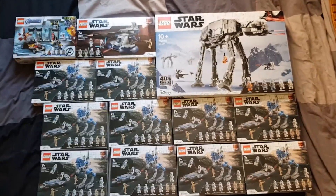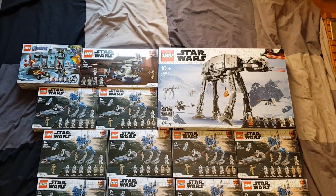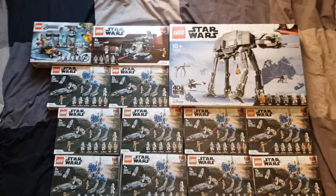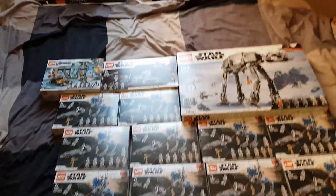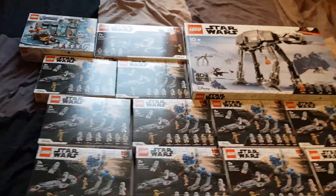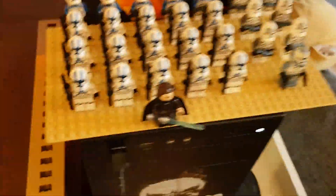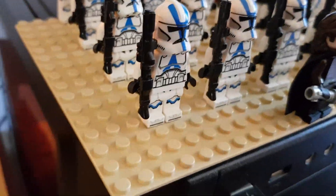Here is the complete haul: we got 10 battle packs, one AT-AT, one 8080, and an Iron Man expansion pack. This is probably my biggest haul ever and I think it ever will be. These battle packs are definitely worth the price and you're definitely getting your money's worth. I already opened half of them and got them set up with these custom guns — I think they look pretty good.